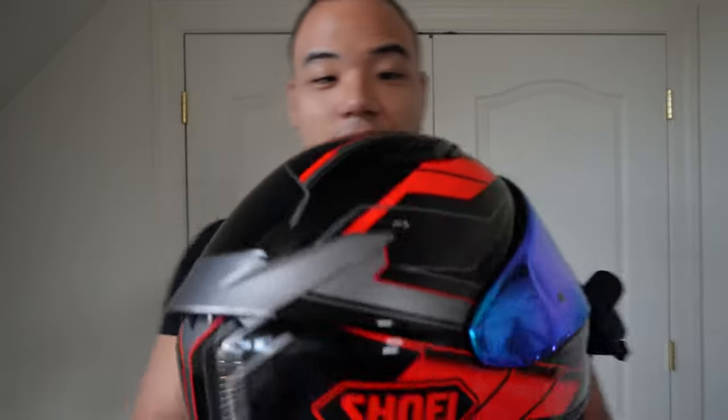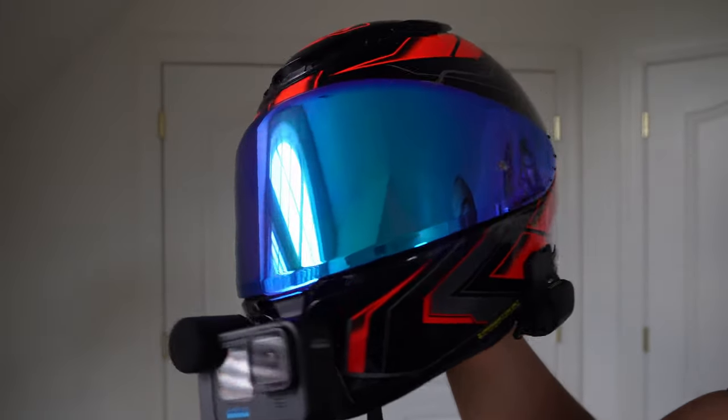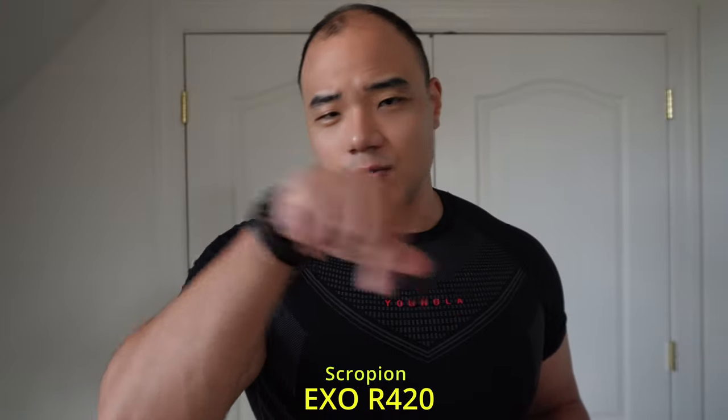I've been owning a Shoei RF-1400 for about a year now, and this is one of the best helmets I've ever tried on — very light, very sturdy, and still a little snug after a year of wearing it, which is great. I previously had a Scorpion and an Icon Air Flight; both were great helmets but a little heavy.